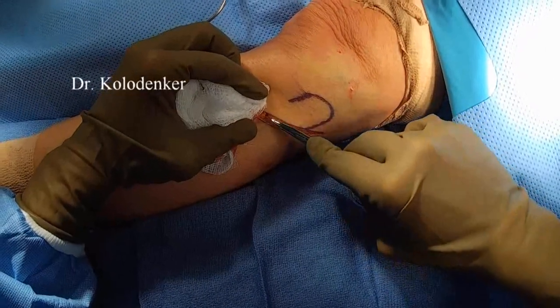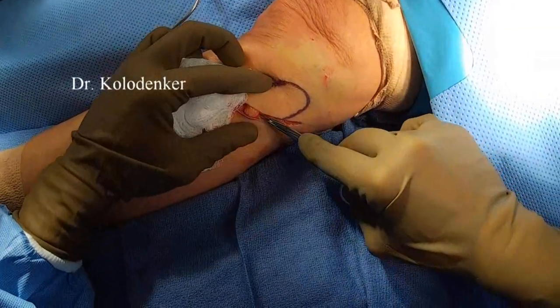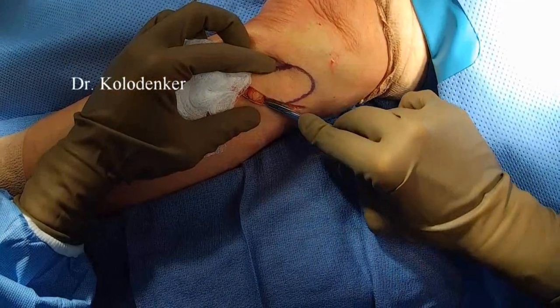Hi, this is Dr. Kolodinker. I'll go over how to perform a common perineal nerve release.